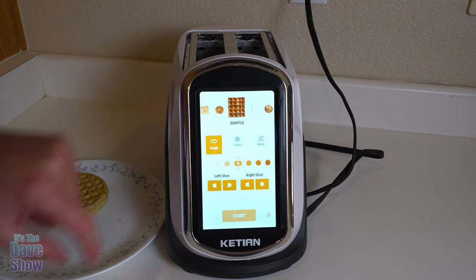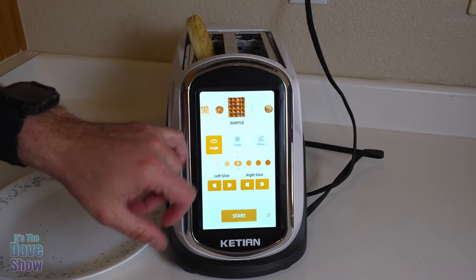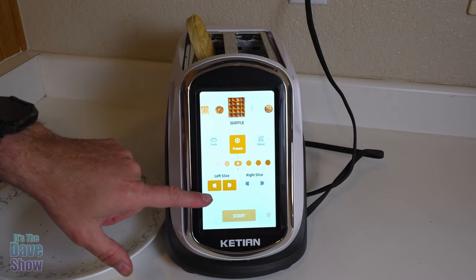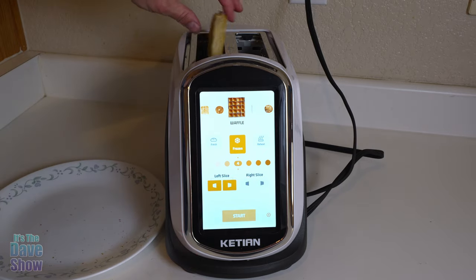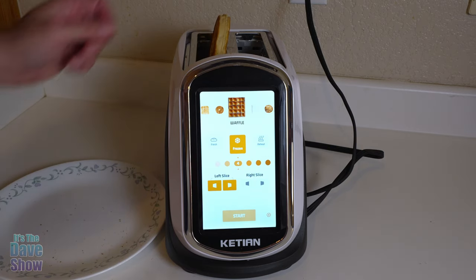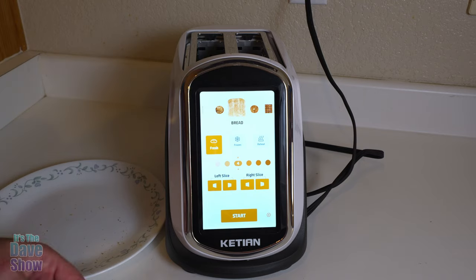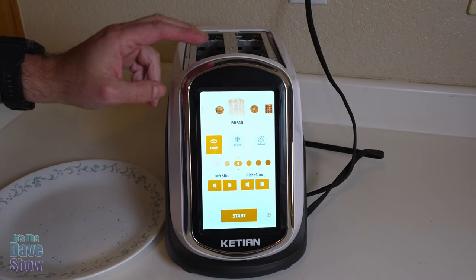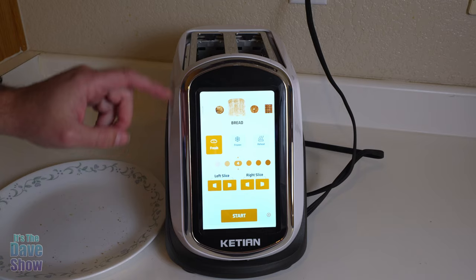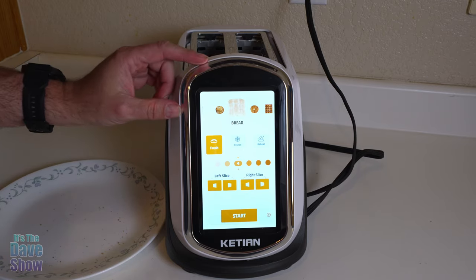Let's do the waffle next. I'll put the frozen blueberry waffle into one slot, turn off the other slot since we don't need it, and toast it on both sides. The waffle comes out toasted perfectly on both sides. So there you have it — a quick look at this smart toaster. It's got some really great features, it's really easy to use, and it looks pretty cool too. If you're looking for a smart toaster like this, this one may be the right one for you.